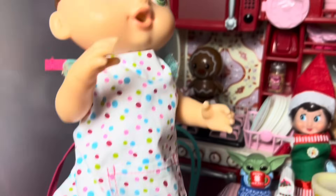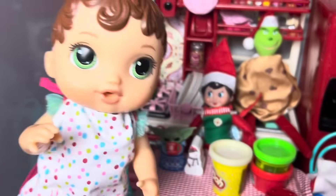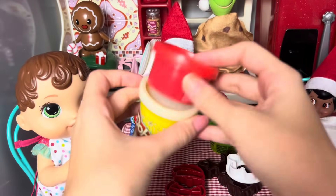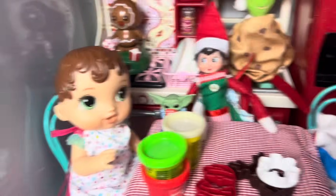Okay, Elf. So I got my apron on and I'm ready to bake. So what do we do first? Zoe, the Elfs can't talk. Oh yeah, I forgot. Well, Mommy, what do I do first? Well, Zoe, first thing you have to do is pick out which cookie dough you want to use first. So there's white, red, or green. Which cookie dough do you want to do first?